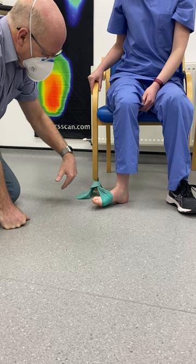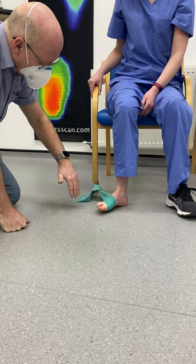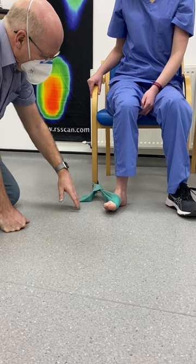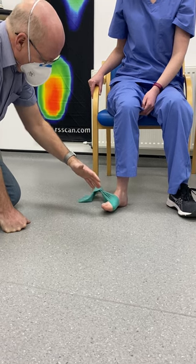Let's try that again. You go in for five — one, two, three, four, five — hold it for five, and then back for five.